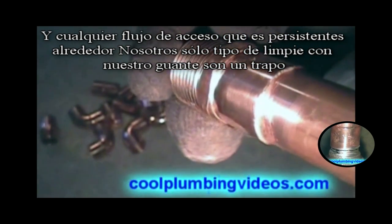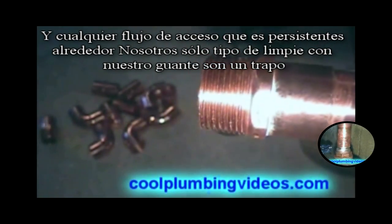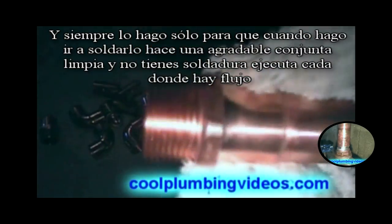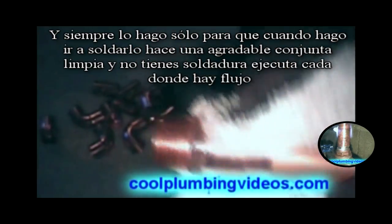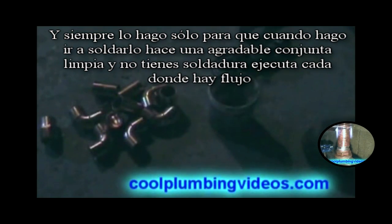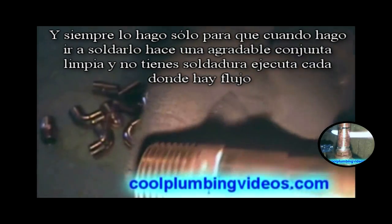Any excess flux that's lingering around we'll just wipe off with our glove or rag. I always do this so that when I go to solder it makes a nice clean joint, and you don't have solder running everywhere where there's flux.